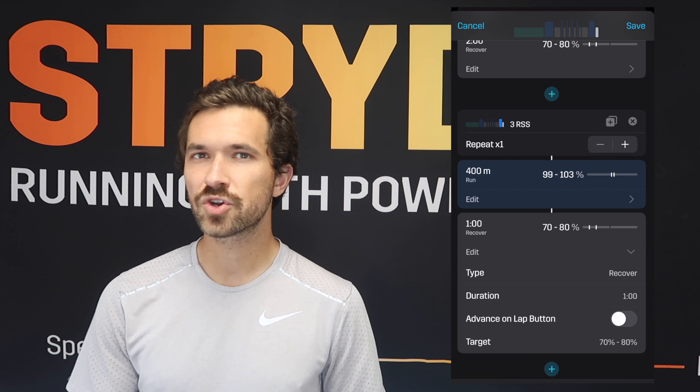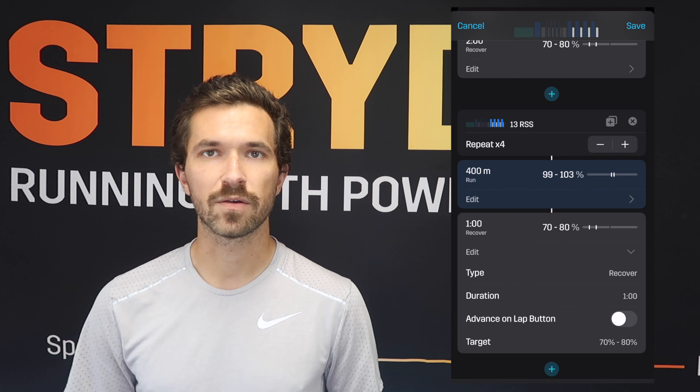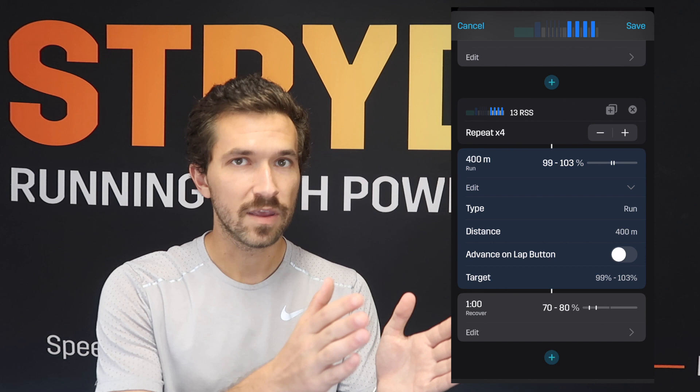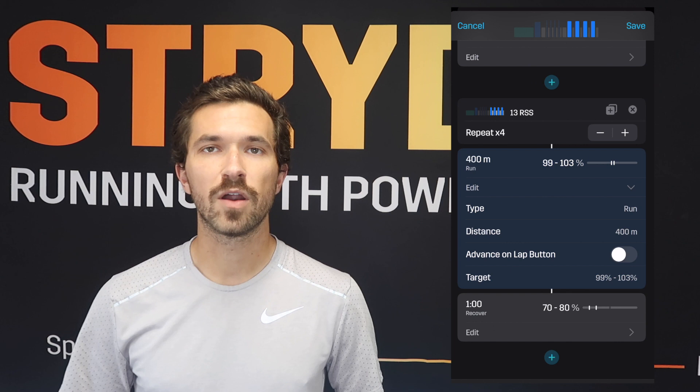The rest between these 400s is going to be about a minute at 70 to 80 percent of your Stride auto-calculated critical power. You can start a little bit easier towards 99 percent and build up throughout the course of each repeat — 99, 100, 101, 102 percent as the workout goes on. The first set of 4 times 400 is going to be 99 to 103 percent of your Stride auto-calculated critical power.